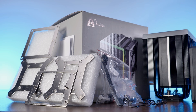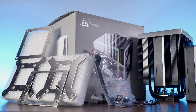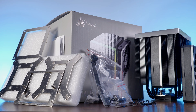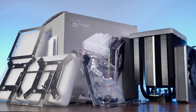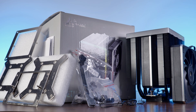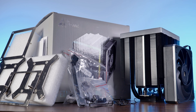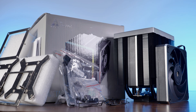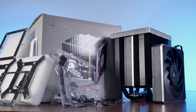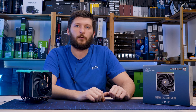Inside the box, we'll find the cooler with the fans already positioned but not attached, a bag of fan clips to do exactly that, installation hardware for AMD and Intel, some thermal paste, a low-noise adapter, and four of those extremely rigid plates — two backplates covering every Intel platform and two mounting brackets, one for AMD and one for Intel. Those things are a pleasure to work with while installing this cooler.